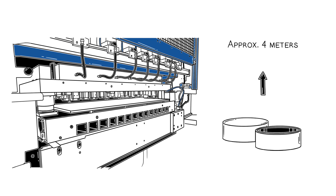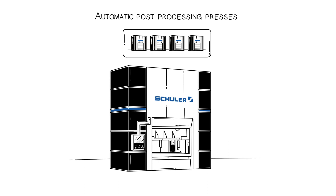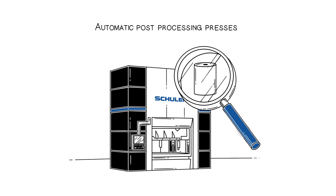On a high level, the cups are transported to a mass transportation system that will guide the cups to the multiple PP presses. The cups are then post-processed by deep drawing and wall ironing in the PP press to the final cans.